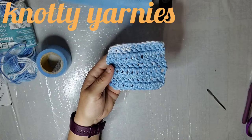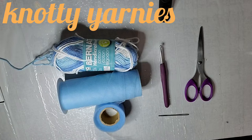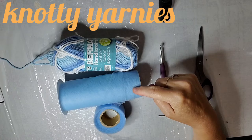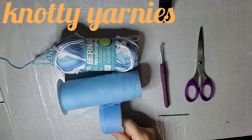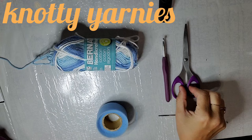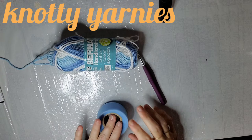Here's what you need to make this scrubby. You're going to need some cotton yarn, some tulle. You can buy this at Walmart in Canada here — it's $3.97 a spool. I use an electric bread knife to cut it into four pieces; I cut this in half and then each half in half to get four of these. You will need a 5mm crochet hook, a pair of scissors, and a darning needle.